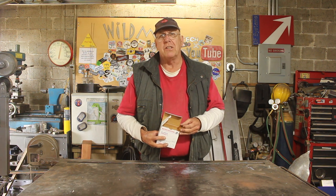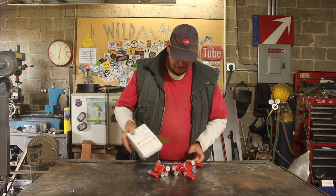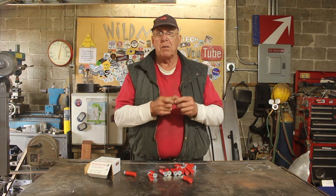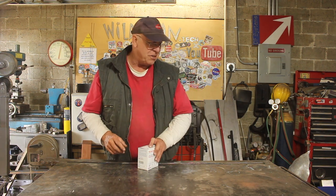Getting onto today's project — every time you see someone load a shotgun in a movie, the first thing they do is scramble. The shot shells are all over a table and they're scrambling to collect them up, turn them in the right direction, and load them into the gun. I see that as a problem, but it is a problem with a definite solution and that's today's project.